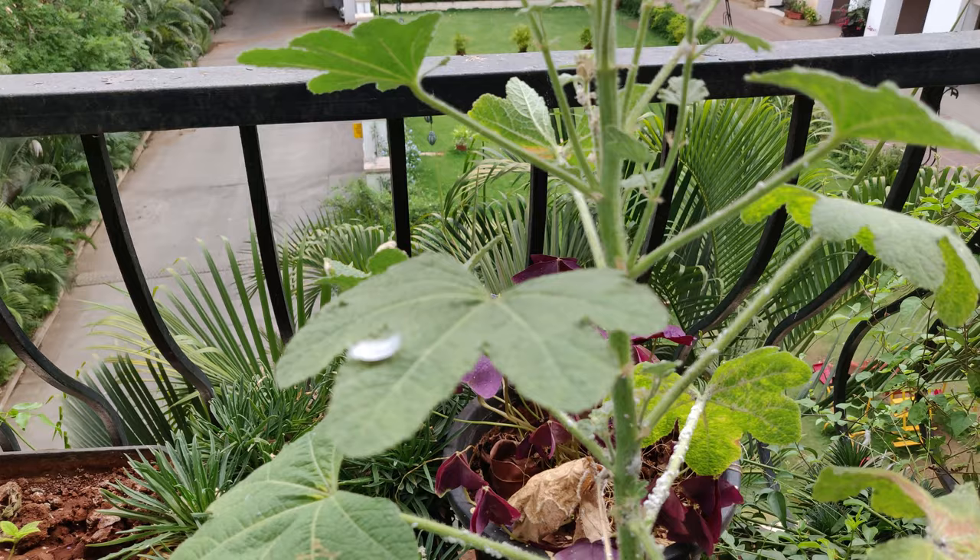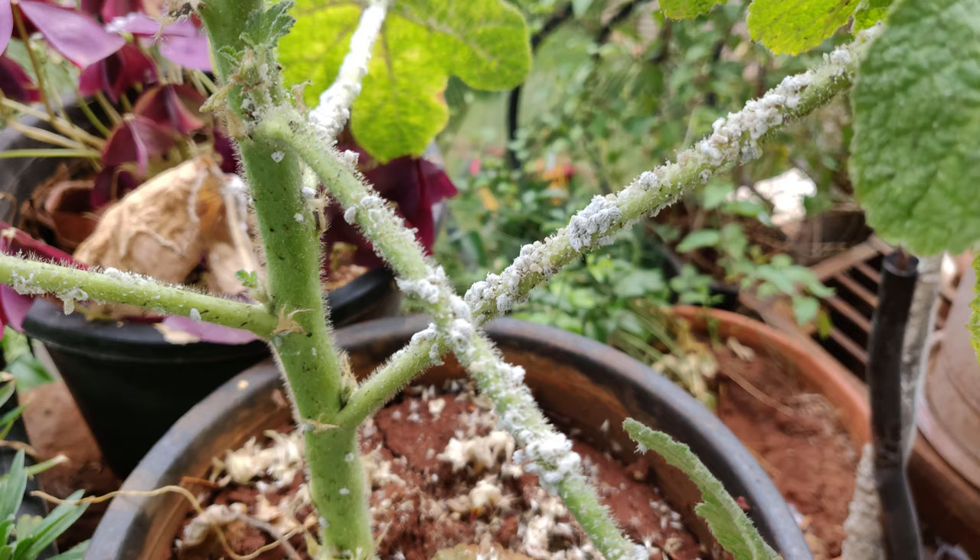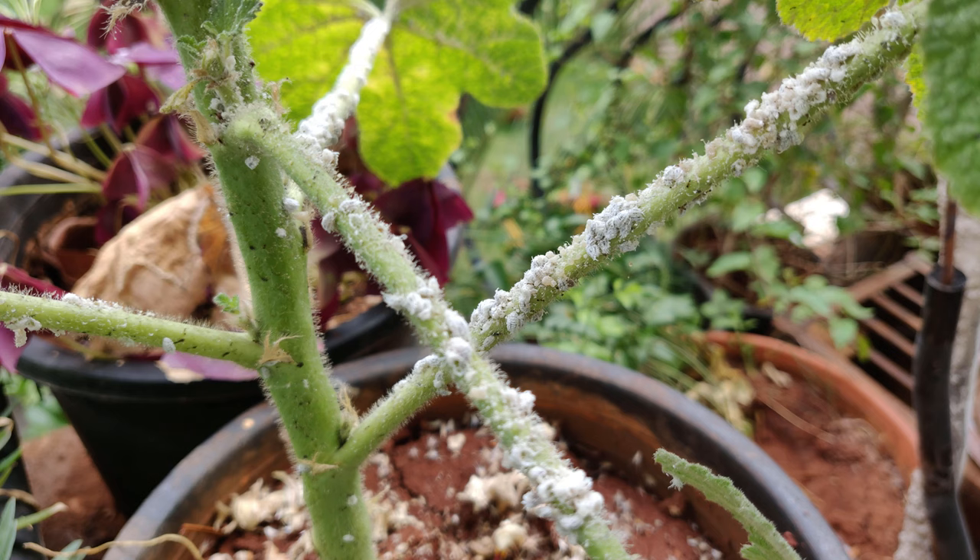Hello and welcome to Roach Kitchen Garden. In this video I will be showing you how to get rid of aphids, mealybugs and other such insects. What you can see over here is a hollyhock attacked by a lot of mealybugs. These are very clingy and stick to the stem of the plant. Any plant infected with this needs immediate treatment.